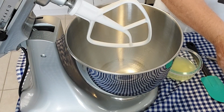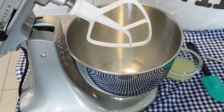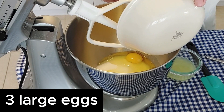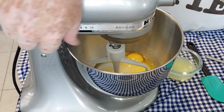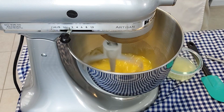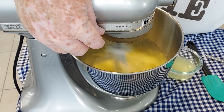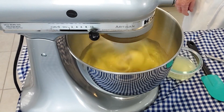We're going to start our lemon cake with a cup of granulated sugar, which we're going to dump into our mixing bowl, and then we follow that up with three eggs. We're going to beat the eggs on low speed for a few seconds to break them up, then turn it up to high. It's going to run on high speed for about four minutes until the eggs and sugar are all mixed and creamy and kind of frothy.